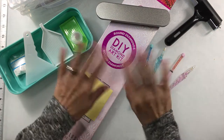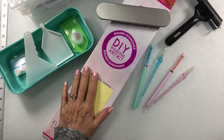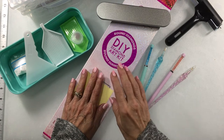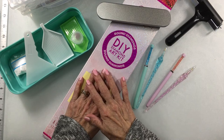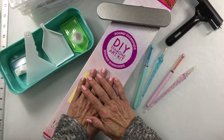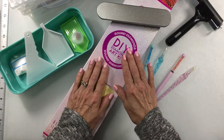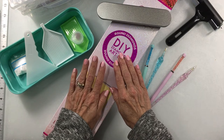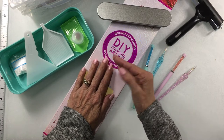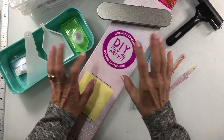Hi everyone, it's Terri with the Covered Chipboard and I'm here with my first This and That Thursday video. If you're unsure what I'm talking about, if you go to my blog thecoveredchipboard.com you'll find a post with a calendar listing all the videos I have planned for the month of February. I'm mainly known for my miniatures, putz house, and paper crafting with Cricut, but I've recently started doing diamond painting and I'm going to add that to my main craft types.